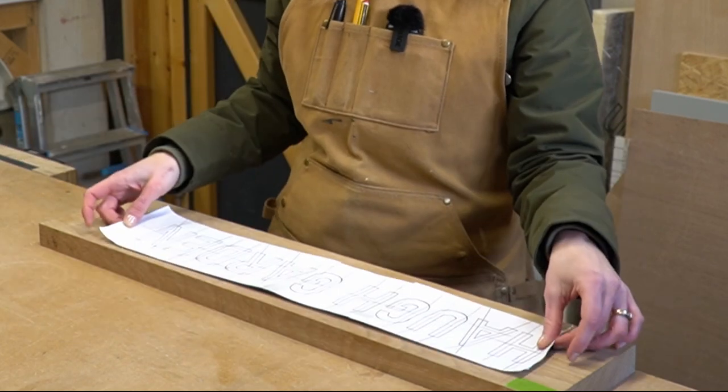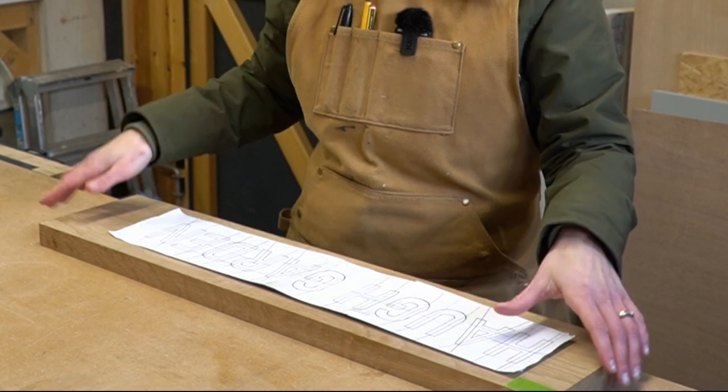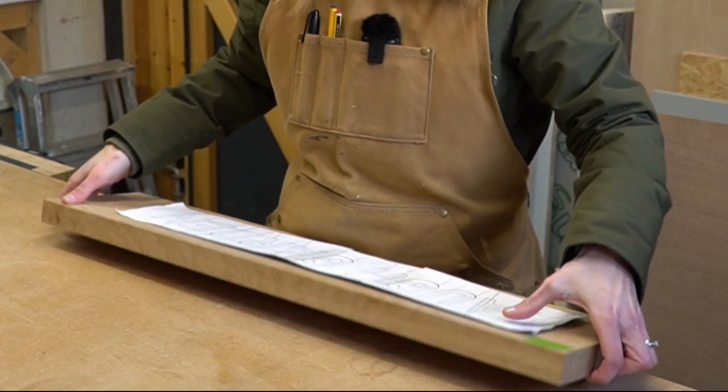Once we'd finalised the design for the house sign, we then stenciled out the lettering onto the front and the back of the board on a one-to-one scale, just using some carbon paper.